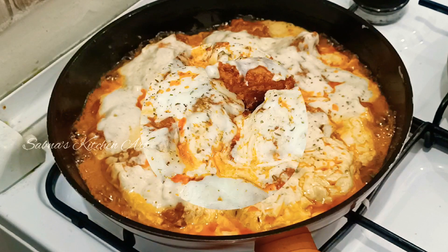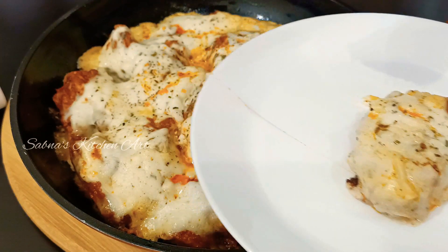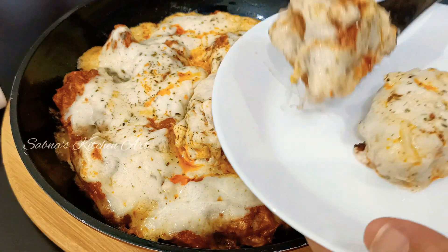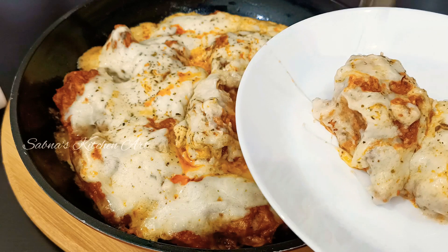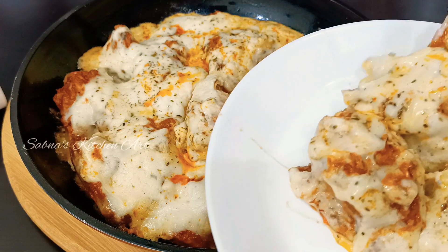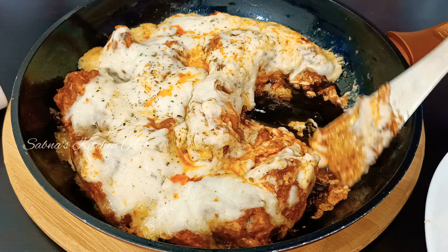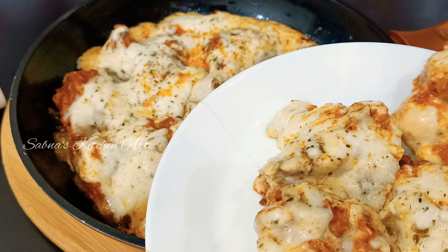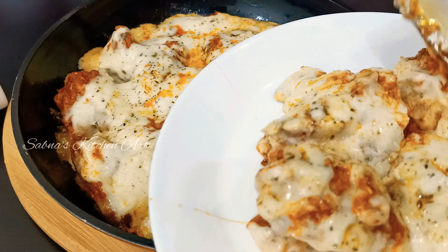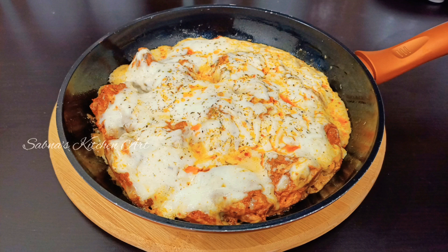Let's try it — a lot of cheese! We will have a very good taste with chapati and garlic bread. We will try it as a sandwich in a different way. I hope you enjoyed this recipe — please like, share and subscribe. Assalamualaikum and thank you for watching.